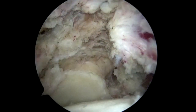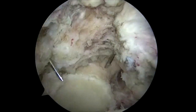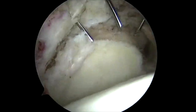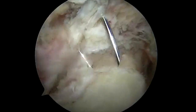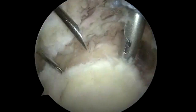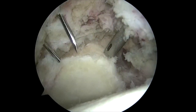Following this, we percutaneously assess the placement of all three of our anchors. Our goal is roughly the 10 o'clock, 12 o'clock, and 2 o'clock position on the superior glenoid. We always try to make sure a single anchor can be placed at the crutch of the coracoid, as this is the strongest bone. We place the percutaneous guide system — these are 1.75 knotless fiber tacks with a 15 degree angle, which allows us to prevent any breakout in the glenoid.